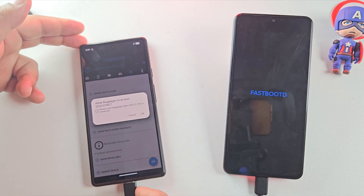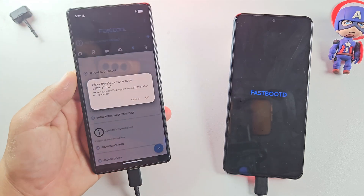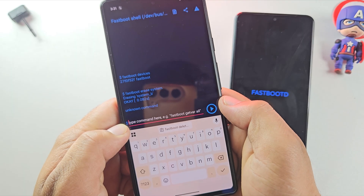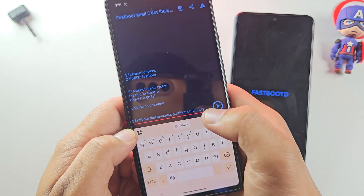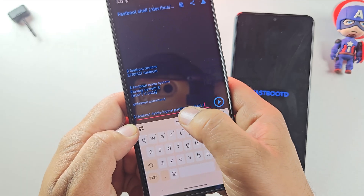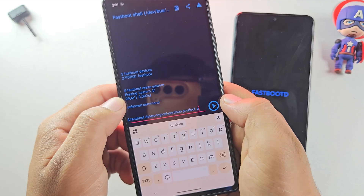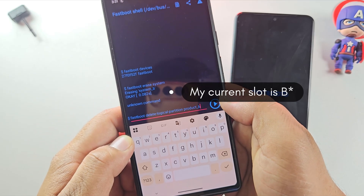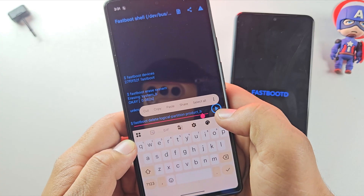After entering fastbootD, the phone may disconnect, so make sure to reconnect it in Bugjeger. Next, erase the system partition by running: fastboot erase system. If that gives you an error, then use: fastboot delete-logical-partition product_a (or product_b if your current slot is B). For example, my current slot is A, so I use product_a.